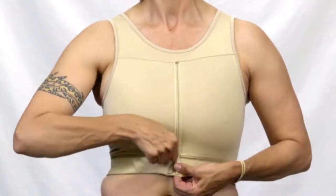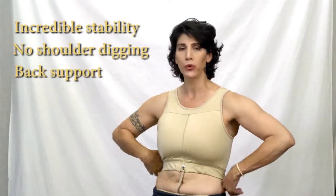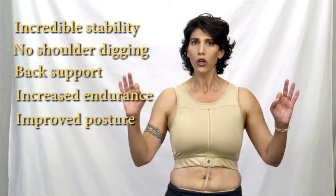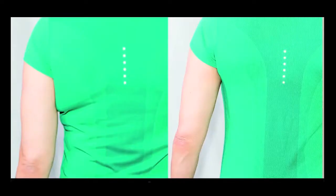This is the Cheetah Tactical Step-In Bra — the easiest on-off compression bra on the planet, with real compression. You can step into this garment or put it on over your head, and the product is reversible. It's incredibly comfortable with no digging anywhere, incredible stability, no digging at the shoulders, significant thoracic back support which gives you increased endurance throughout the day, improved posture, and a lot of minimizing and smoothing like all Cheetah bras.